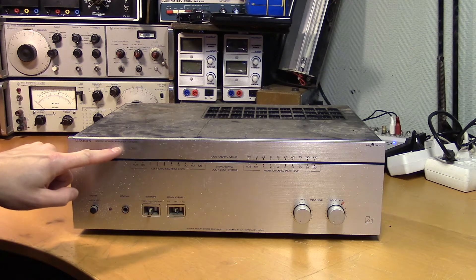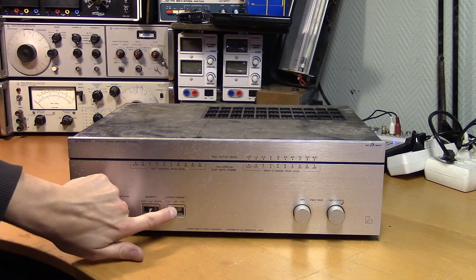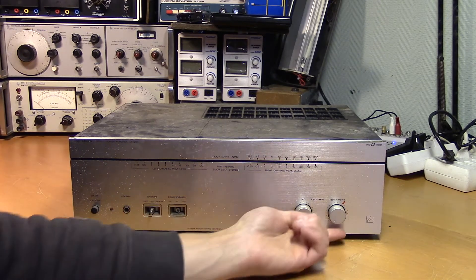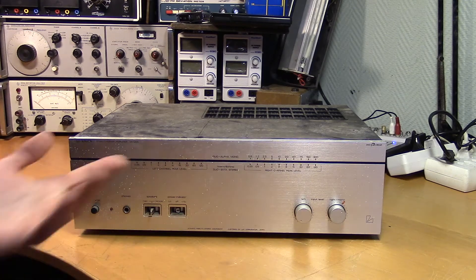This is the Luxman Stereo Power Amplifier M120A. Aside from this switch being broken, I don't know what's wrong with it. The only indication we have so far is this red marking here. It could be that the signal distorts when you turn the input level knob beyond this red marking, but we'll see.